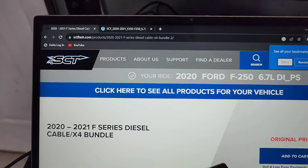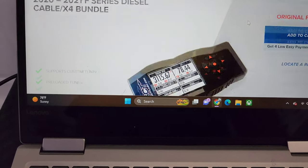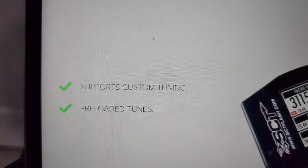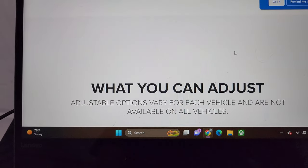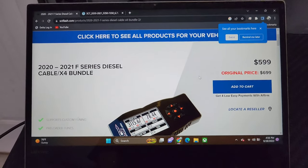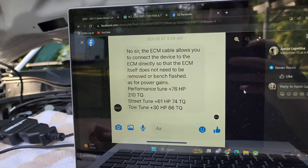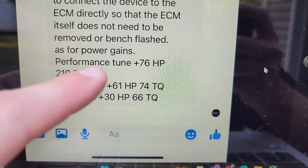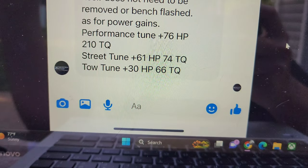As you can see, we're on the SCT website here — 2020 to 2021 F-series diesel cable and X4 bundle — $599. Custom tuning and preloaded tunes. So as you can see, this is a lot cheaper than the AMDP $2,500 method. This is emissions-on tuning, guys — this is completely legal. No deletes, no smoke, no problems. I got on the 2020-plus Powerstroke group, messaged SCT, and they said the performance tune adds 76 horsepower and 210 torque. So we'll see what she does.